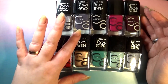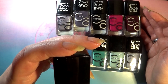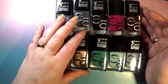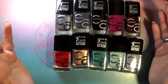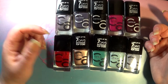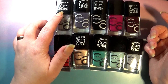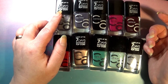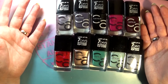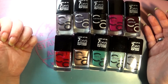The formula supposedly contains acai oil — I'm not sure what that does, but who knows. It also claims to last up to seven nights without top coat. I sincerely doubt that, but I'm not about to test it because I'm not going to leave one of these colors on for seven days. That's just not going to happen.